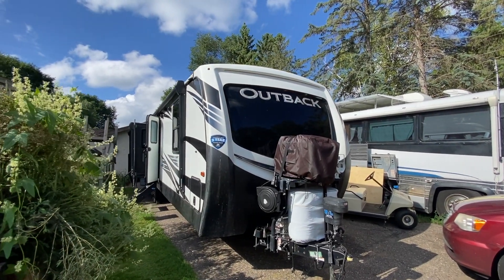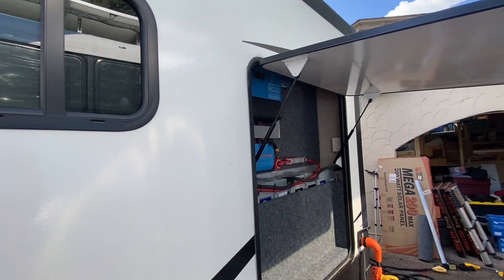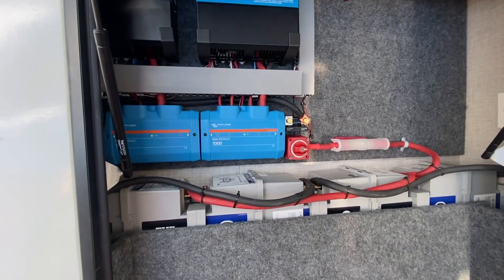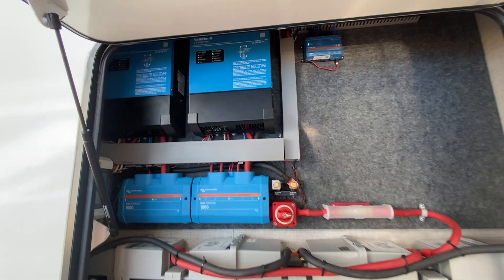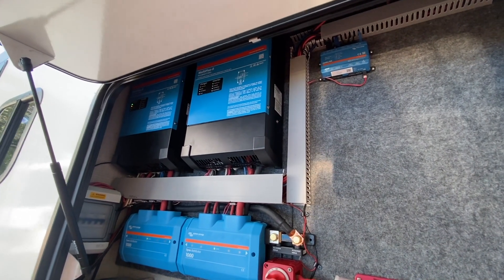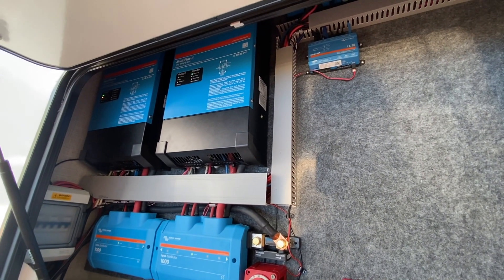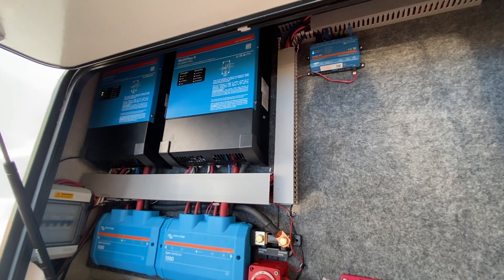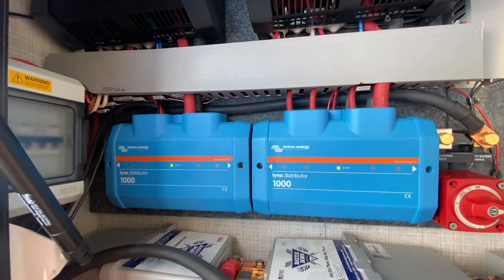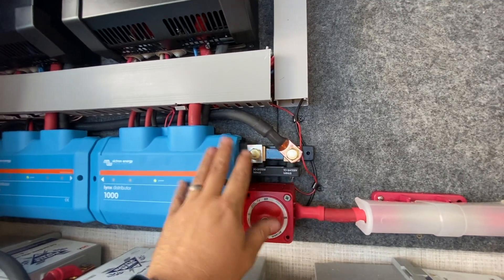We got a Keystone Outback that we just finished up — and we did something crazy: we put it on a slide. Never done that before, but that's what the customer wanted. We've got four GC3 batteries in here for 1,080 amp-hours of storage capacity. Two Multi-Pluses run in parallel, so we didn't have to worry about load balancing. They're two by 120, so on 50-amp they'll work just fine, and in inverter mode they still get 6,000 VA of inverting power. We've got two Lynx distributors in here and ended up going with the shunt — doing that little thing we do all the time.